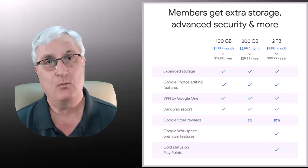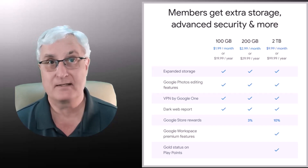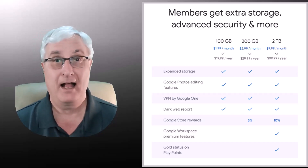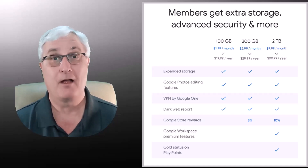Now, most people, if they have a Gmail account, have the standard five gigabytes of storage, and oftentimes you want more. For the vast majority of people, 100 gigabytes is just fine, which is simply $20 for the year.